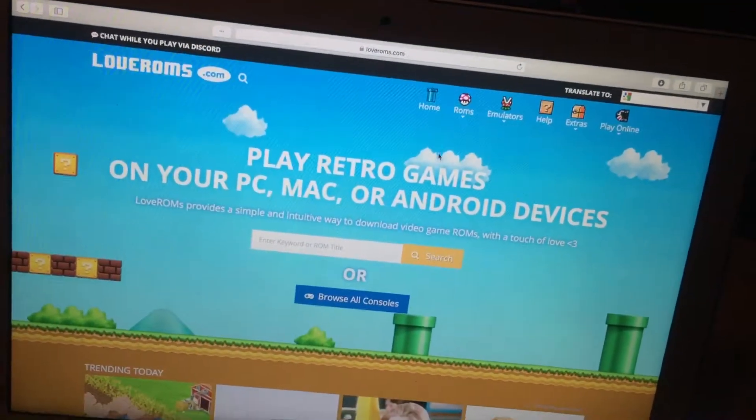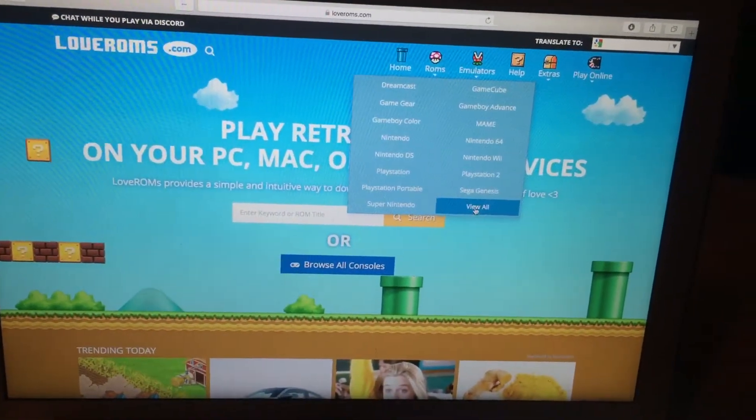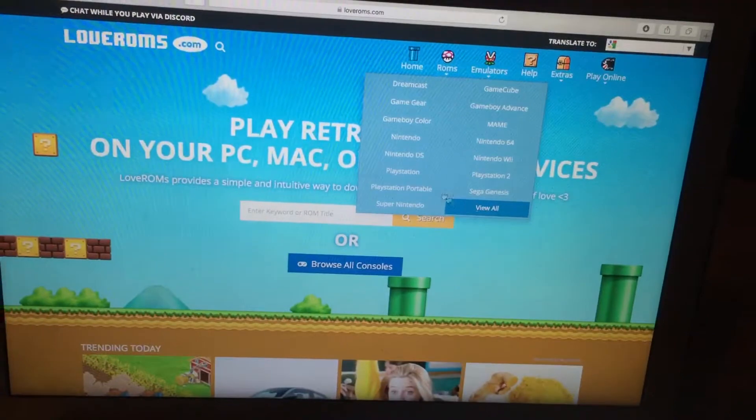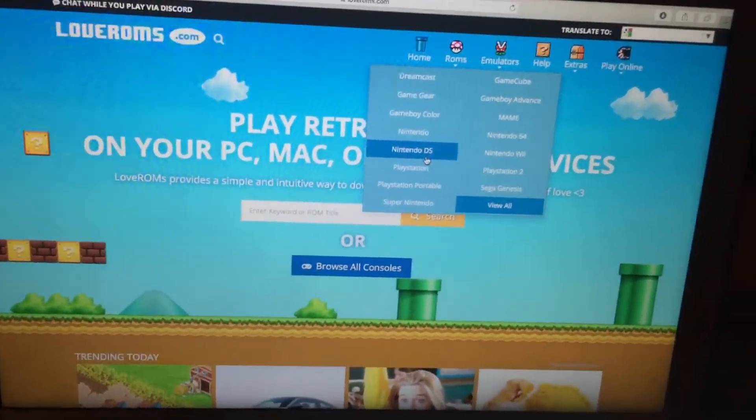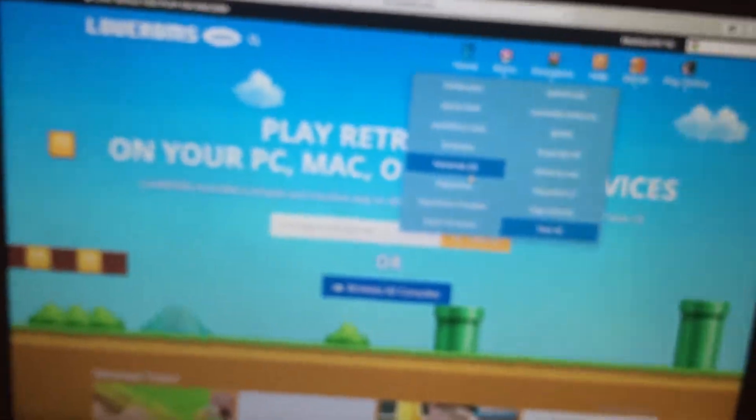Go over to ROMs and go to Nintendo DS — you might have to do 'view all,' but it says Nintendo DS. This is only for DS; I don't even think this website has many 3DS titles, or maybe not even any.